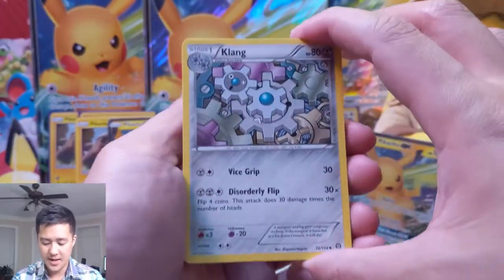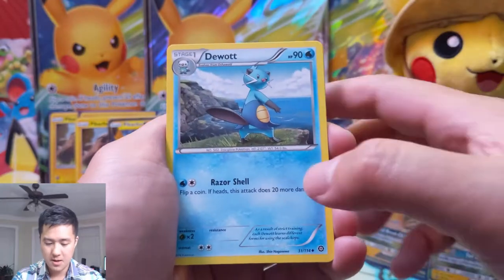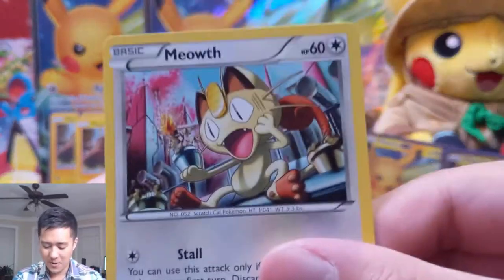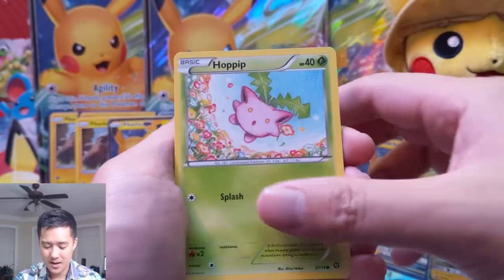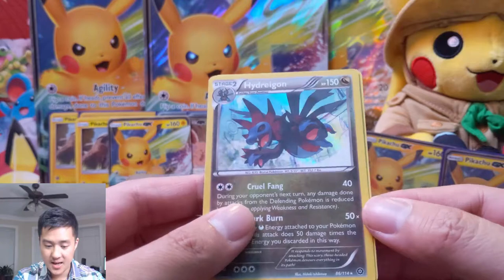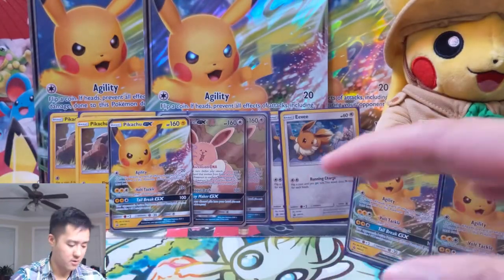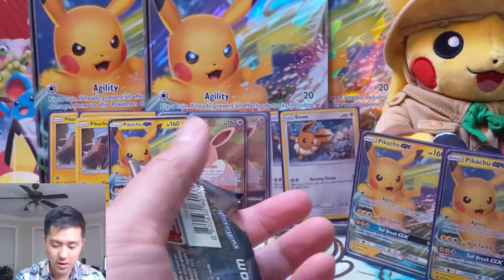Pack two: we got a Clang, a Claw Fossil, Aerodactyl, Dewott. Oh my gosh — plunger. Litwick, Hoppip, Dino, Litleo. Hawlucha is the reverse, and a Hydreigon. Another foil — on to our last Steam Siege pack, and there's Gardevoir again.